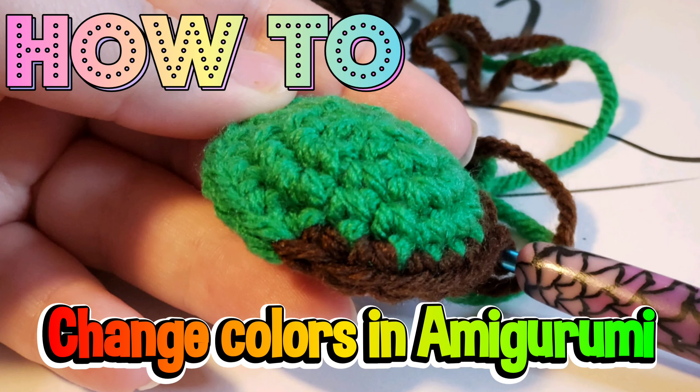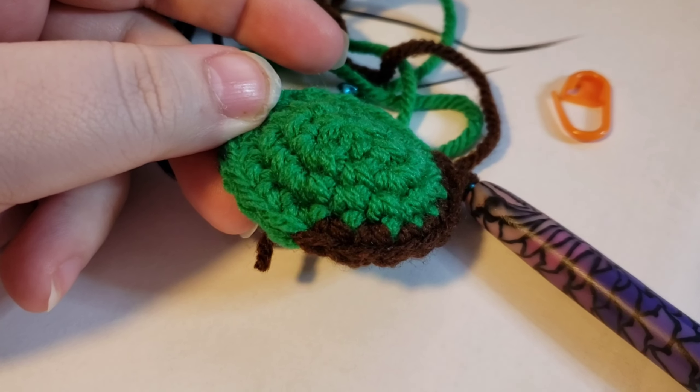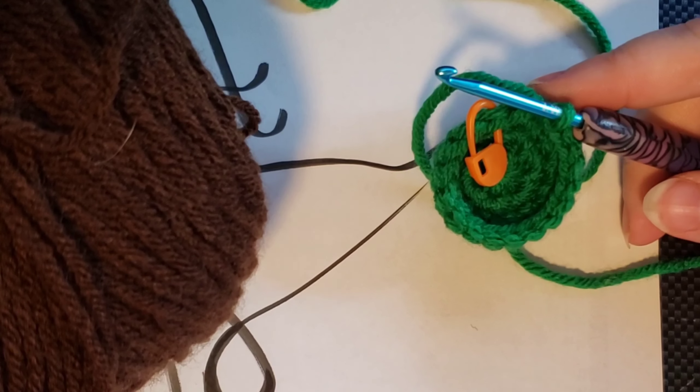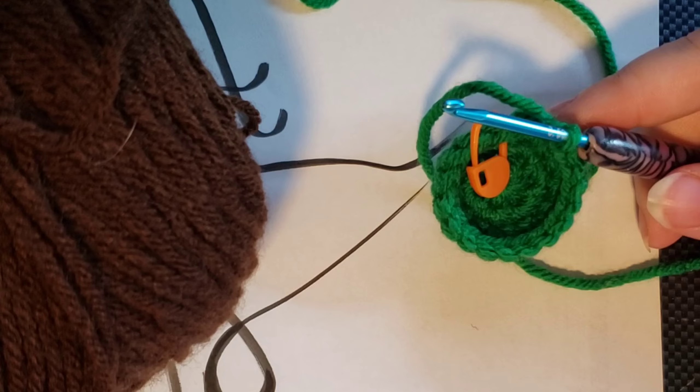Hello and welcome back to Novanum Creations How to Crochet Series. Have you ever wondered how to seamlessly transition colors when you're working with amigurumi? Well let me show you how. For this quick tutorial I'm going to show you how to do a color change when you are doing an amigurumi.